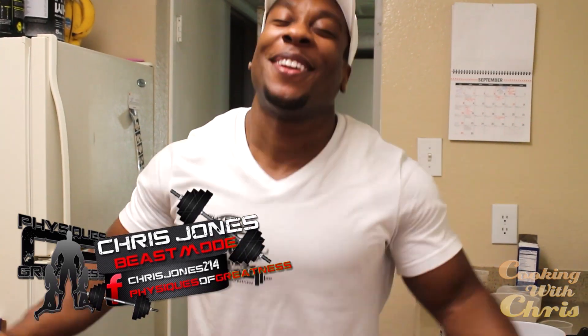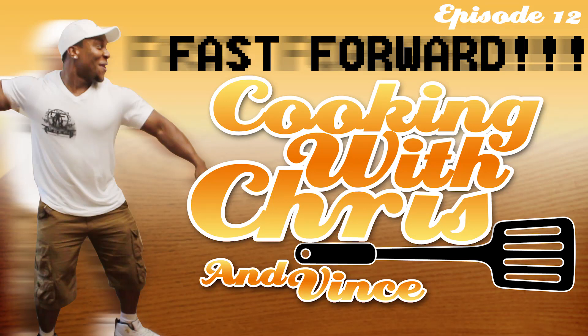What's good YouTube? You know who it is. Chris Jones represents his eats and greatness in this episode of Cooking with Chris. All right, homies and homenets, finally back in Cooking with Chris. This is gonna be a nice parmesan crust tilapia.